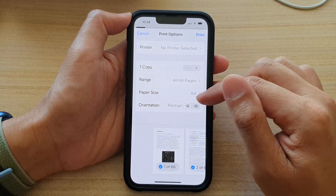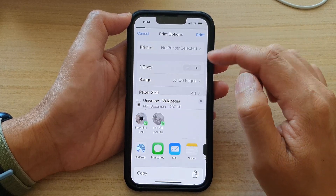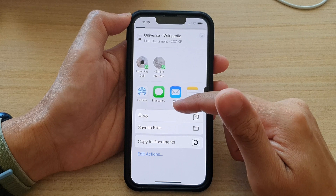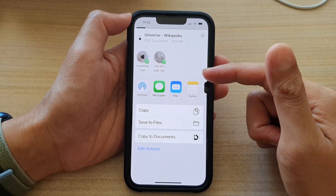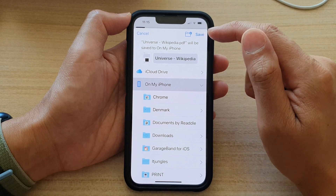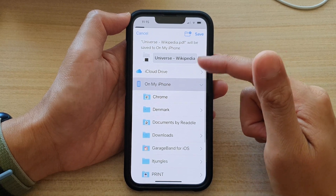And then you can choose the orientation — portrait mode or landscape mode. And after that, just tap on the print button to send your device to print. Now, it's showing this at the moment because we do not have a printer set up, so it asks us if we want to simply copy it to the clipboard or save it to files. Where you do not have a printer set up, it will offer you the chance to save it to your local files manager app.